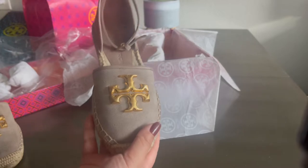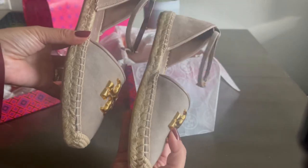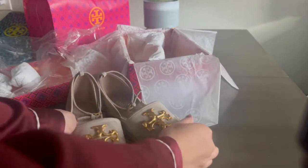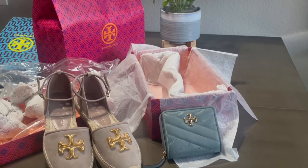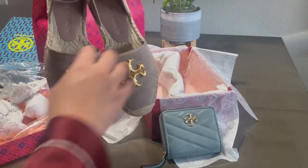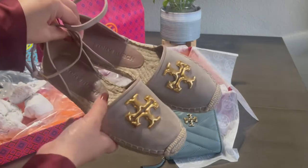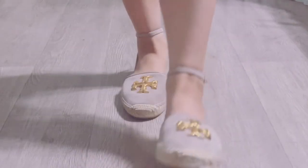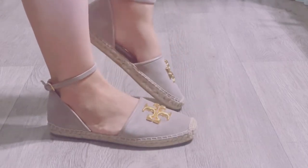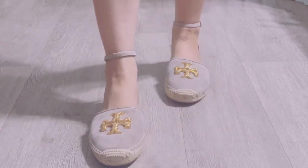Oh my gosh, I am in love with this color. I love neutrals, I love simple — and sometimes a pop of color — but this one is really pretty. I'm going to go ahead and put these on real quick and show you how they look on my feet and how comfortable they are. These espadrilles are amazing — they fit so well and they're so comfortable. My only comment is that they're kind of squeaky. But besides that, the suede finish makes them look so elegant and pretty, and it complements my feet. I really love it.